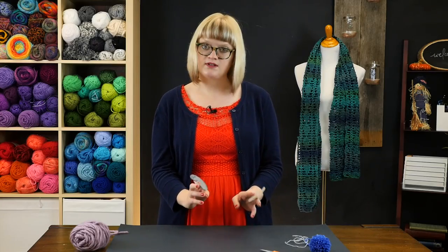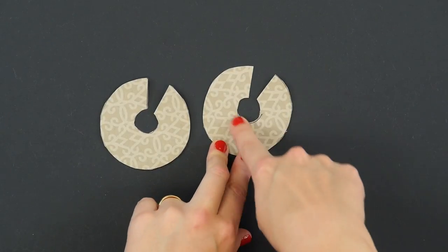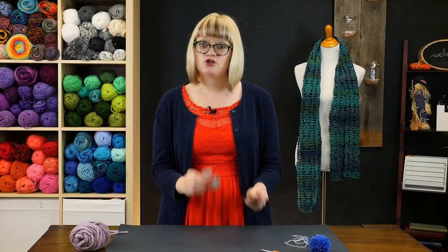For demonstration sake I came with these ready to go, but they're easy to make. You just trace a circle, cut it out, trace another circle, cut it out, notch it and you're good to go. It's important to note that you need two of these to make a pom pom using cardboard.